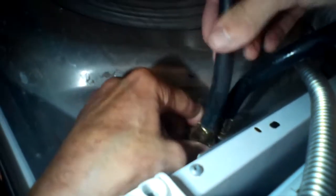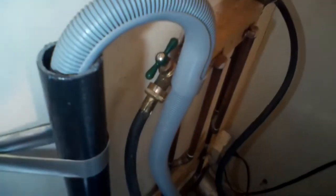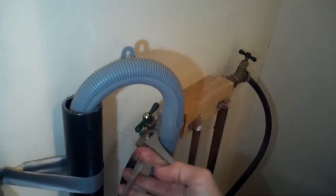I like to hold onto the water line to brace it as I spin on the coupling. There are other things that can cause the F20 — components inside the washing machine that are actually pretty easy to replace — but the most common cause is something externally blocking how much water is coming in. A component that sometimes fails inside is called a flow meter, and it's also pretty easy to replace.